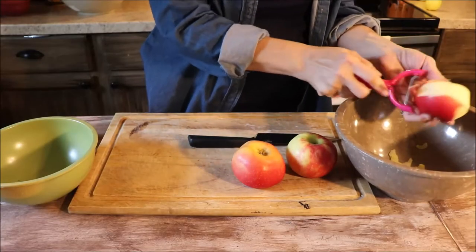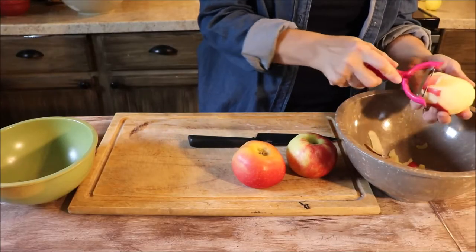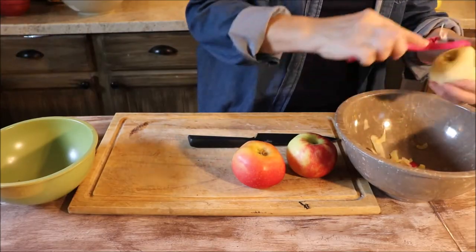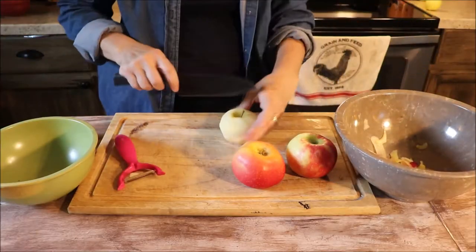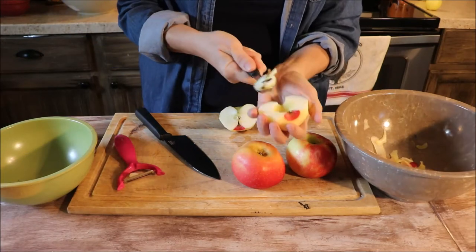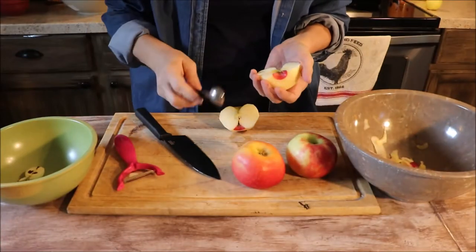I'm just using a standard vegetable peeler — it works really well and makes the process really quick. You're just going to peel away and then it's time to start the coring process. You can peel a few at a time or do them individually. To remove the seeds I'm using a melon baller — a trick I learned from Ina Garten. It does a great job of getting down and under to get the seeds out.